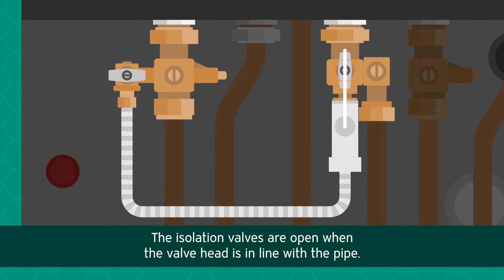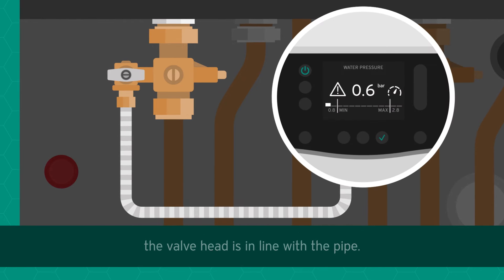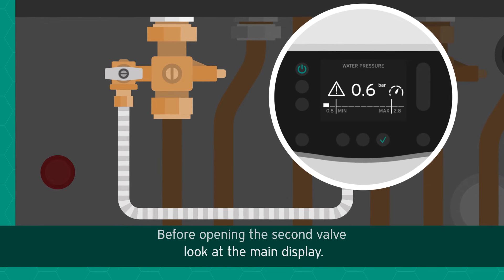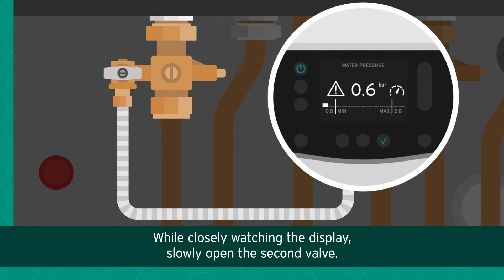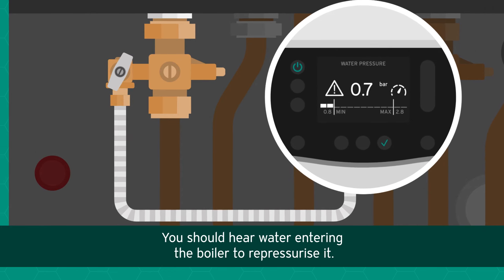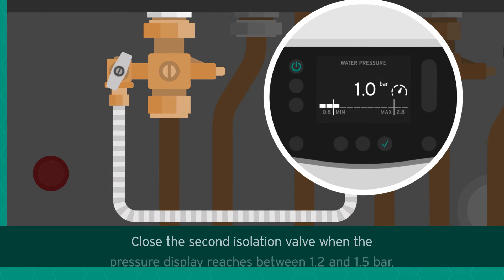Before opening the second valve, look at the main display. While closely watching the display, slowly open the second valve. You should hear water entering the boiler to repressurize it.